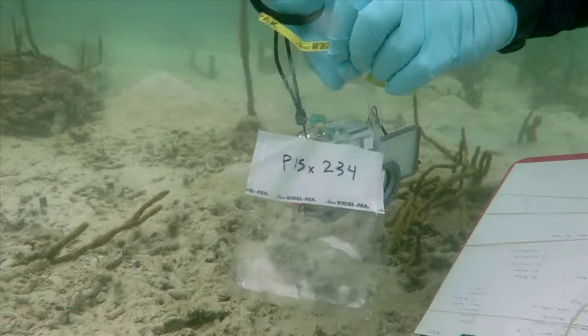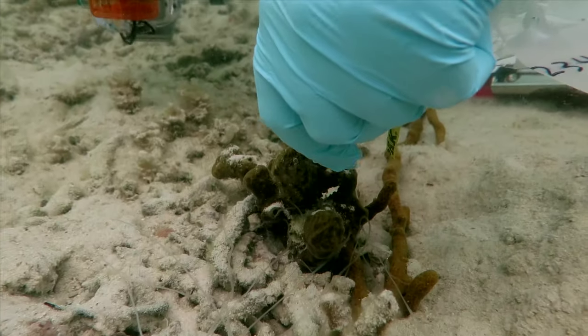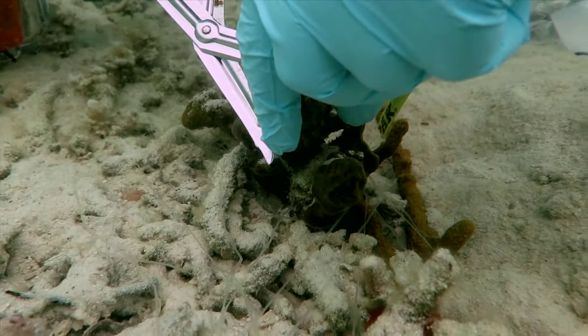Cut a small piece of the sponge for examination in the lab. A piece the size of your thumb is plenty of material.